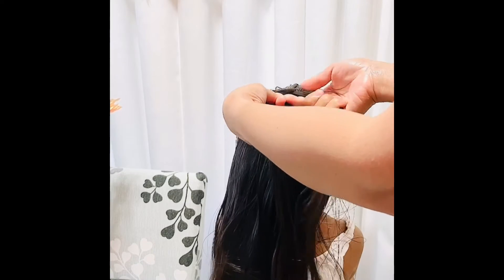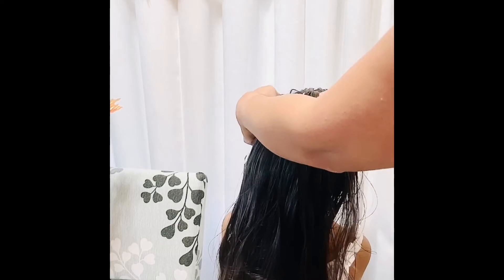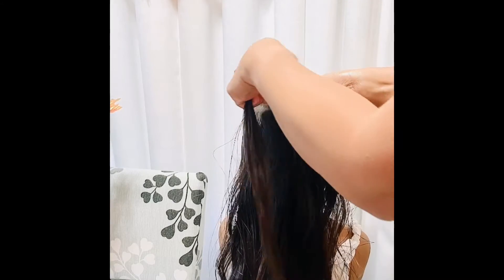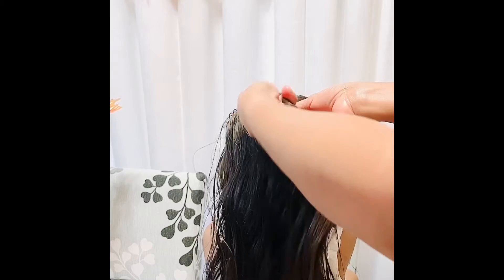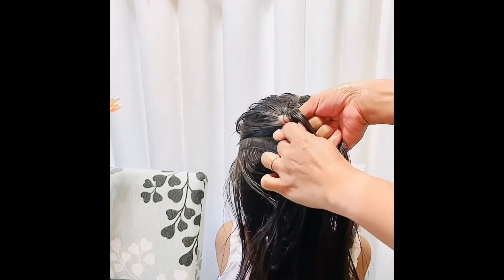And then you just keep adding some hair. Add under — because this is the French braid, so you add under. You just keep adding some hair.